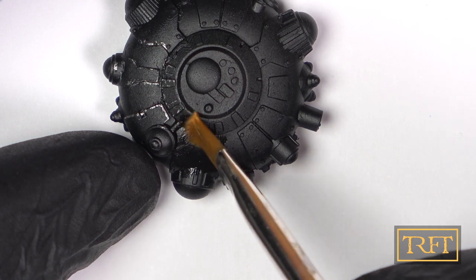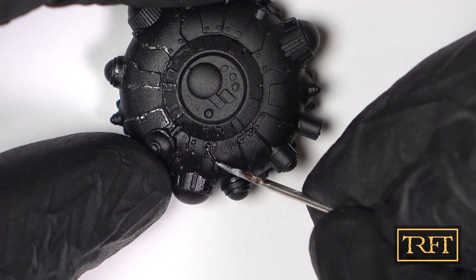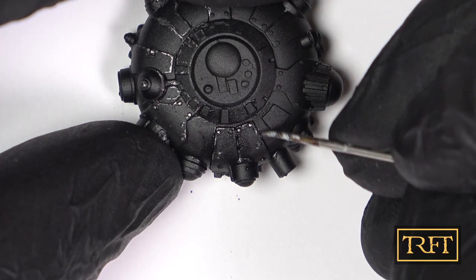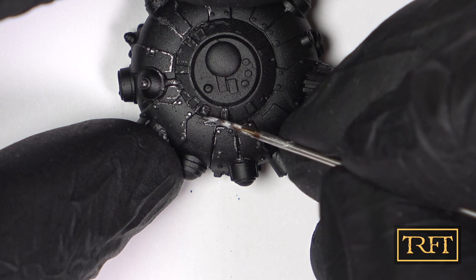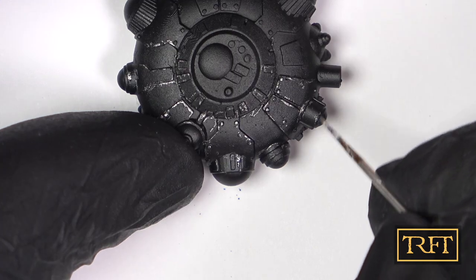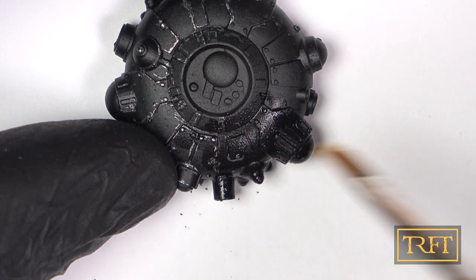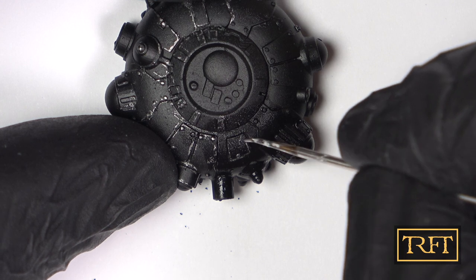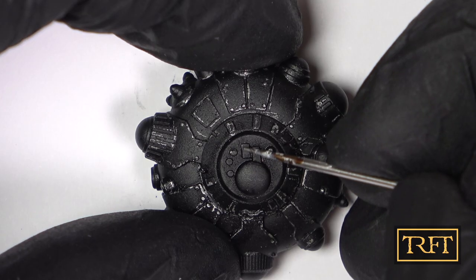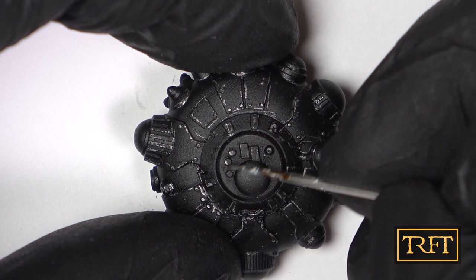Here you can see how I apply water to the next area to be chipped. The trick is not to flood the area, but rather just make it damp. This is now the fifth model to which I apply needle chipping. This has allowed me to fine-tune the process and I feel like I have a lot of control now over both the placement and the size of the chips — much more so than with any other method. After I was done, I let the model dry for a couple of hours and then applied a clear coat of Tamiya X22, which is a gloss varnish. This would both seal the paint job and prepare it for the enamel wash.